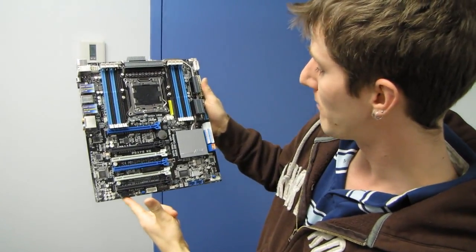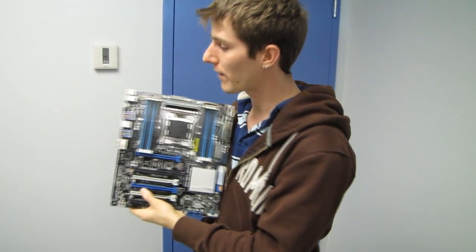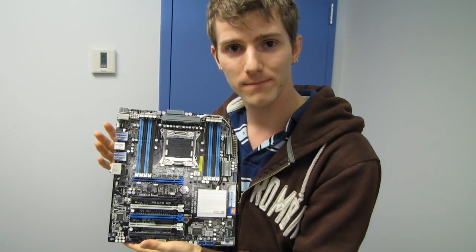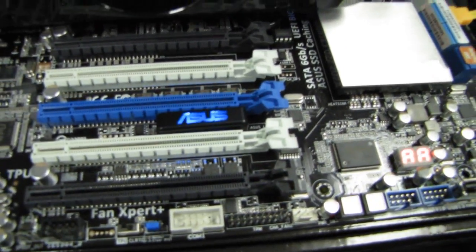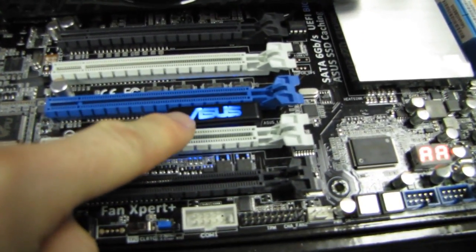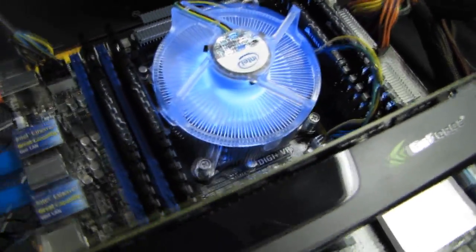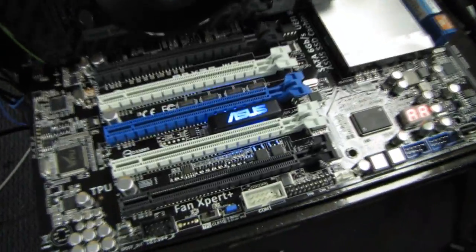Thank you for checking out this unboxing and first look at the P9X79WS workstation board. Don't forget to subscribe to Linus Tech Tips for more unboxings, reviews, and other computer videos. We also confirmed the status LED — blue indicates normal mode — and we're just making sure everything is running okay with this board, with an extreme edition CPU and 32 gigs of mismatched memory installed, before it goes into a high-end workstation.